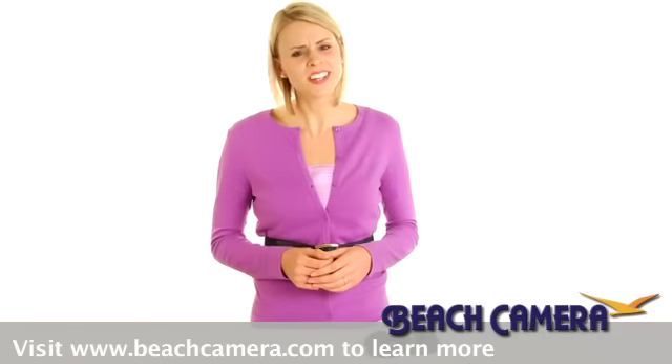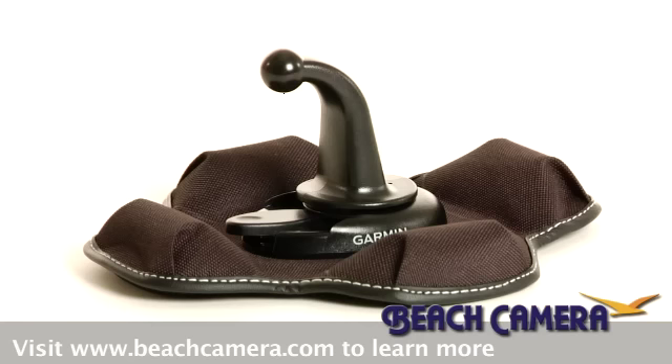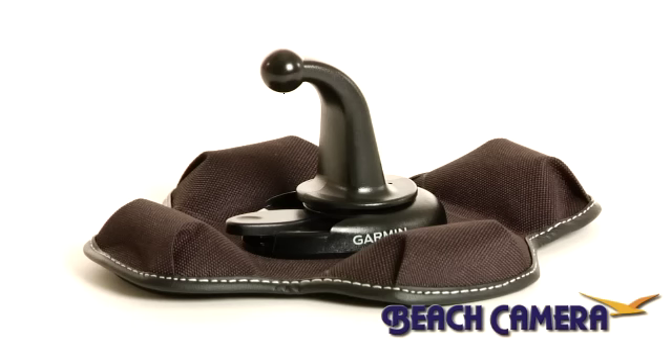Hey there, I'm Liz. Do you need a good home for your GPS navigation device while you're in your vehicle? The Garmin Portable Friction Mount for select GPS receivers is probably the right fit. And because it's made by Garmin, you know you're getting a quality product at a fair price.